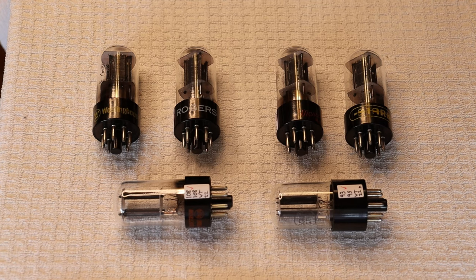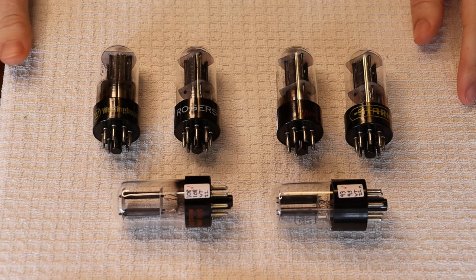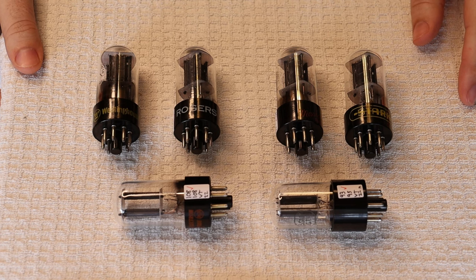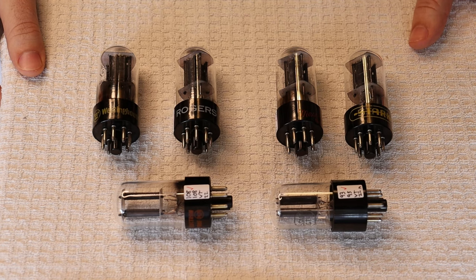We often get ideas for Tube Lab from our listeners as well as customers — sometimes both. We have a good customer who's been with us for years now. She's a very dedicated audiophile and she's very precise in how she goes about testing things. One of the things she's always looking for is the best tube of a type for one of her systems.